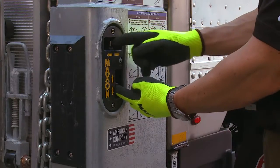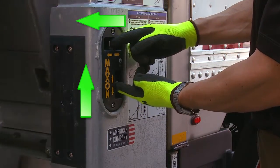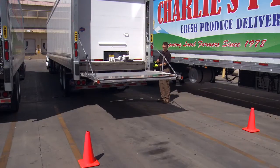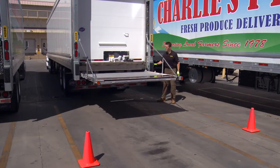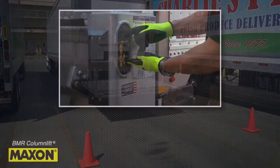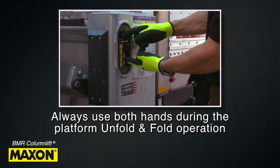Next, press the upper toggle switch to the left or unfold position and the lower toggle switch up until the platform reaches the unfolded horizontal position, then release both switches. Ideally, always use both hands during the platform unfold and fold operation.